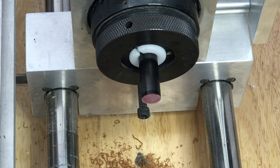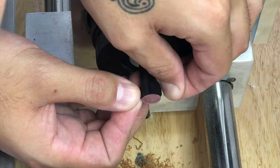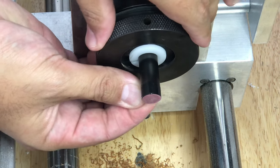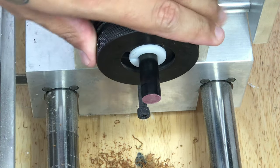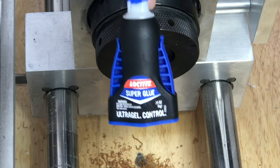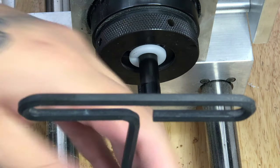Now we're going to take our vinyl tape. It's a good fit. We're going to glue — for this I like to use Loctite super glue gel, but first I'm actually going to put my lock in place.